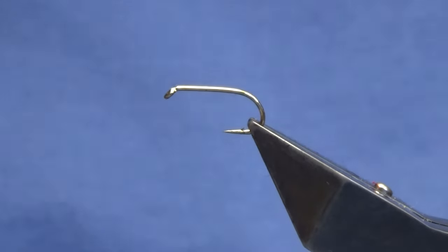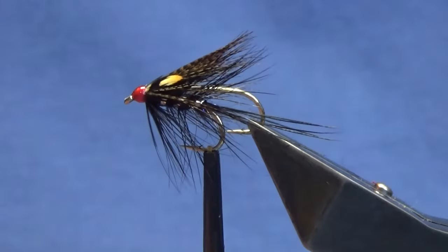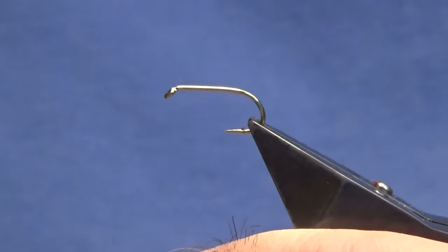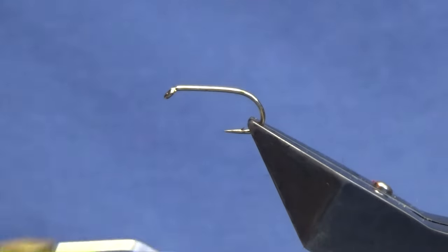Welcome back and thanks for taking the time to join me. I'm going to tie a Black Dabbler - I'll just show you it here, that's the wee fly there. I'm tying these up for a guy who fishes Lough Erne. For those who watch the channel, Lough Erne is in Northern Ireland and it's the only limestone lough in Northern Ireland. The hook is a Kamasan B175 size 10.